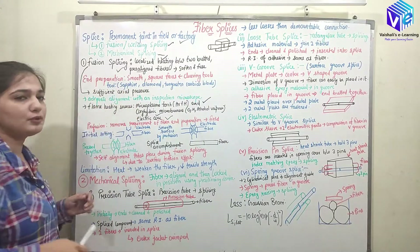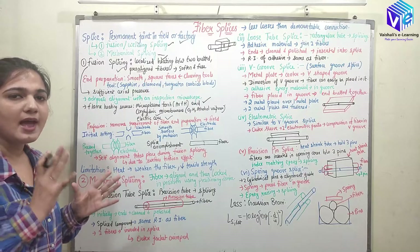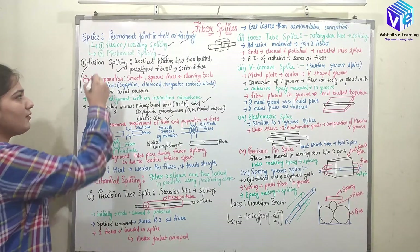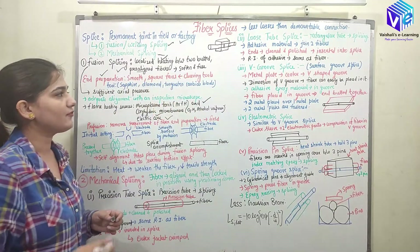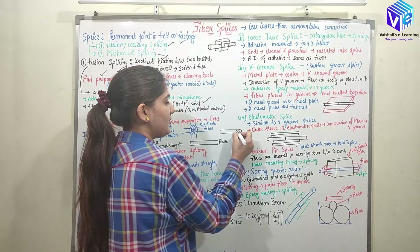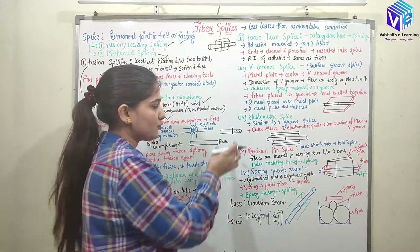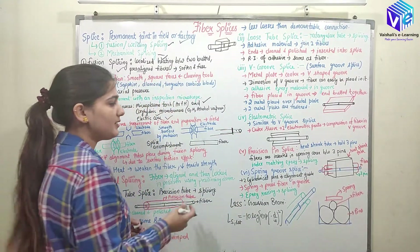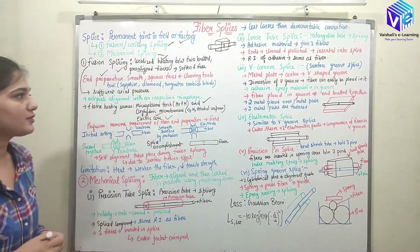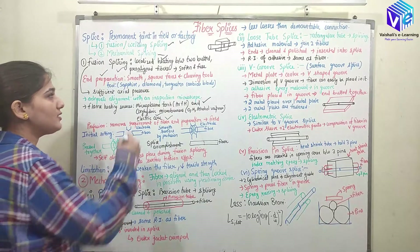First, we must do end preparation to make smooth, square faces for the optical fiber using cleaving tools. The optical fiber may also have contaminants, so we cleave before the contaminated portion to get a contaminant-free fiber. The cleaving tool makes smooth square faces, right.